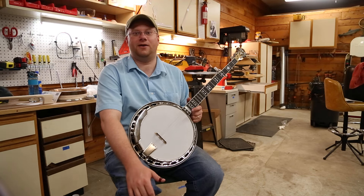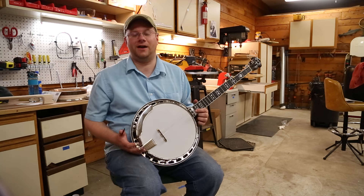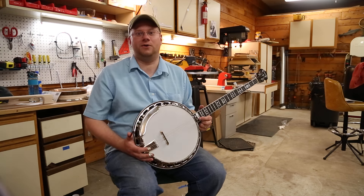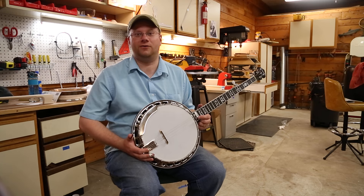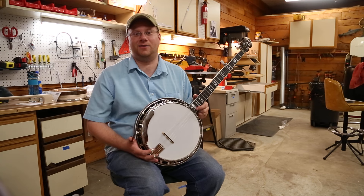Hello, Chris Sorensen here from Companion Custom Banjos. We have another banjo that I just finished with the final touches on it. This one's going to a great bluegrass musician, Mr. Ryan Dillman of Shadow River, who's coming all the way from Canada today to pick this one up.